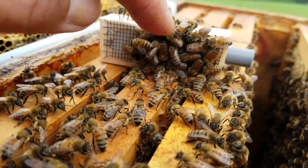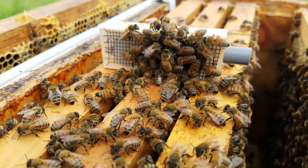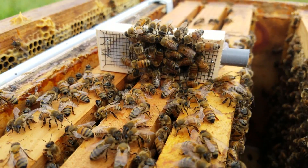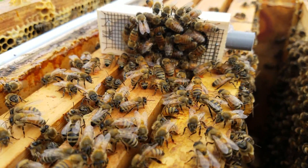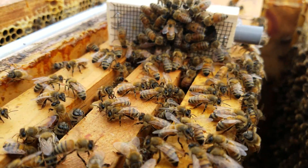If they move out of the way when I move my finger across the cage, that means they've accepted her already — they're dying for a queen, they know they're hopelessly queenless. If they're stuck like velcro, they don't want her; they think they already have a queen, or they just don't like her.